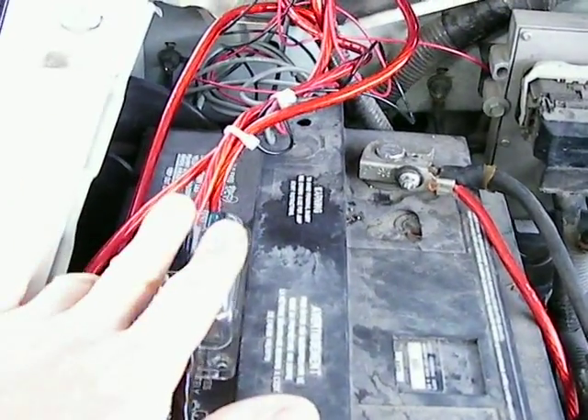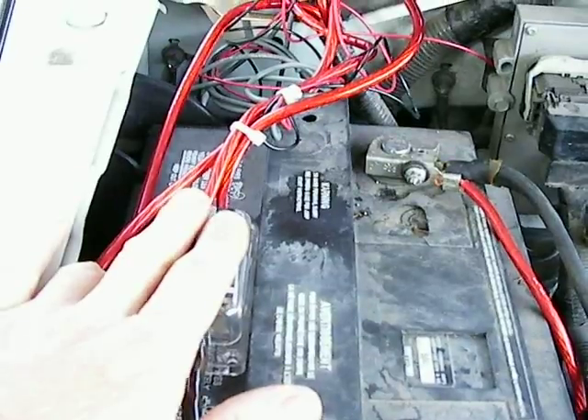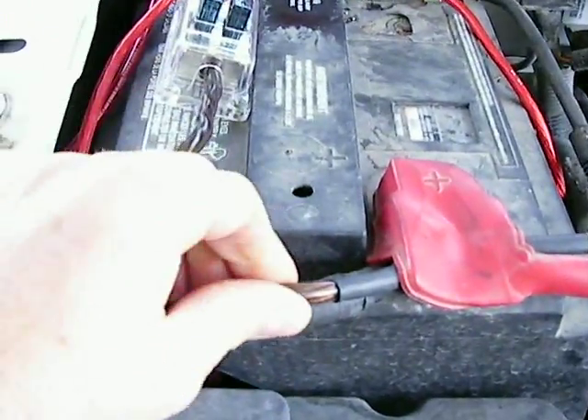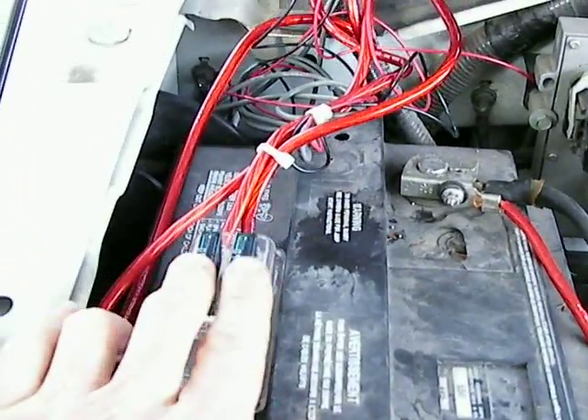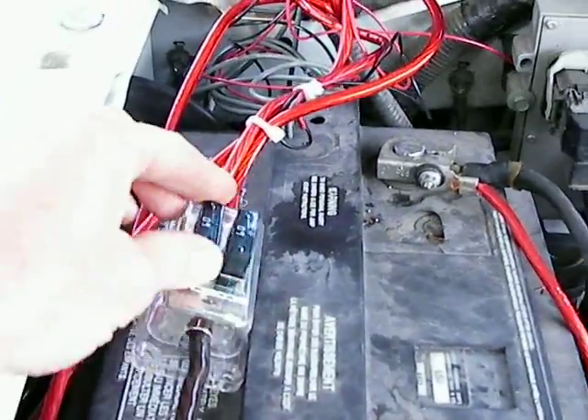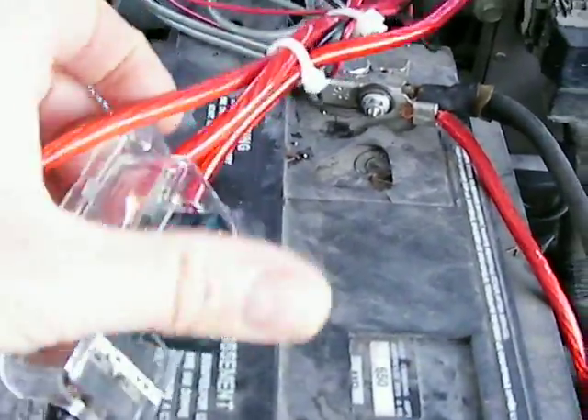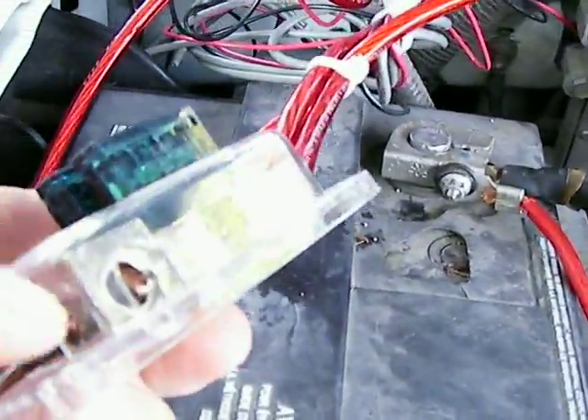Where I left off, I said I was going to split the feed going into the dry cell. Here's the main wire coming off of the positive, and it goes through two 60-amp fuses — these big monster fuses. They're big. Off a metal block — there's a metal block in here.